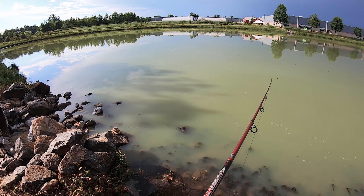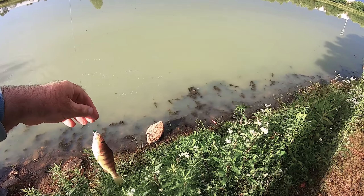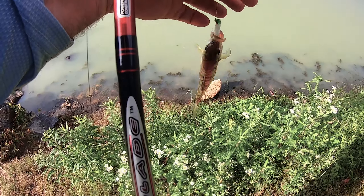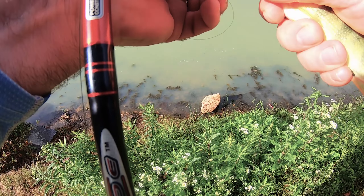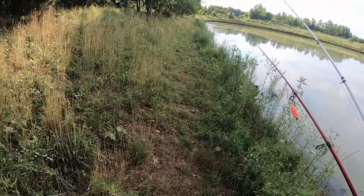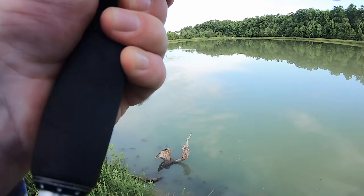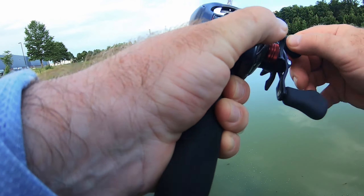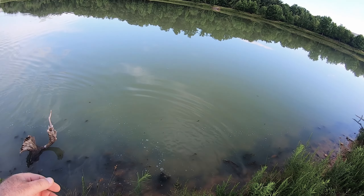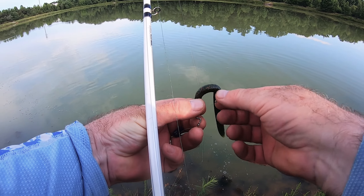Here we are — another fish! And we got ourselves a yellow perch. Yellow perch is no stranger to small lures like this. There it is!